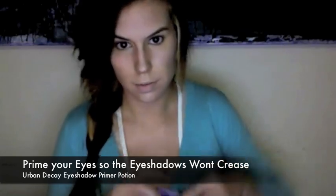It is important for you to prime your eyes because otherwise your eyeshadows will crease. And if you're going to a party, that's the last thing you want. I really love Urban Decay's Eyeshadow Primer Potion.